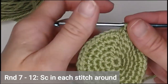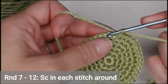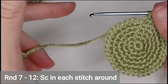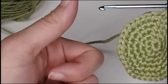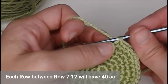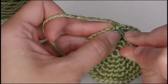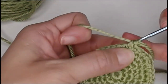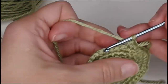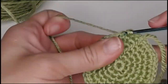Rounds seven through twelve are just one single crochet in each stitch all the way around. Each of rounds seven, eight, nine, ten, eleven, and twelve will have forty single crochets. Go ahead and get started and I will meet you at the end of round twelve.